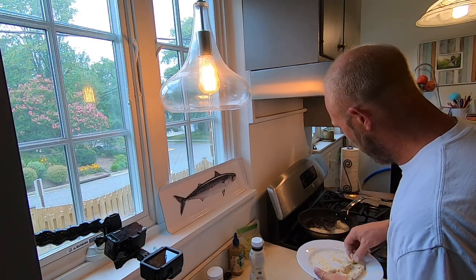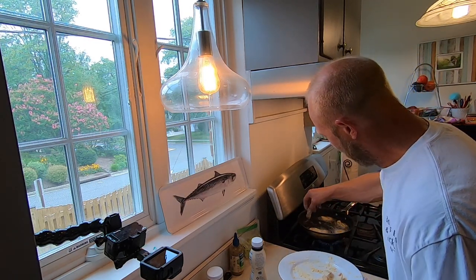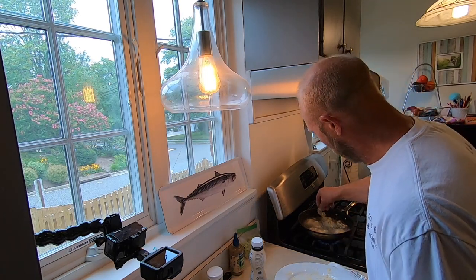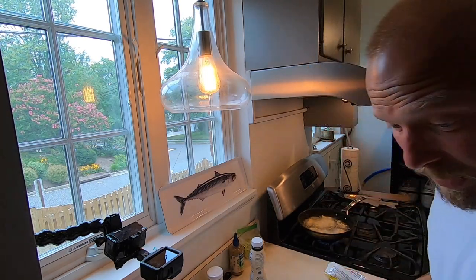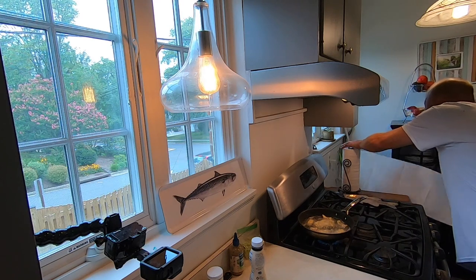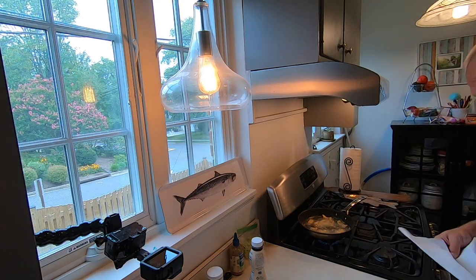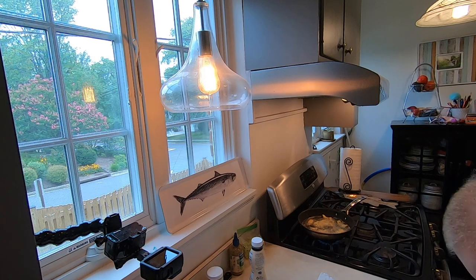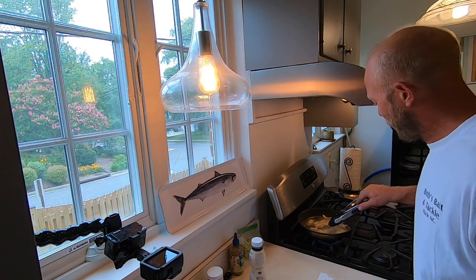I've got the oil super nice and hot. You can use a thermometer if you want — I just like to eyeball it. Don't splash! I'm popping the fish right in the fryer. While the fish is frying, I'm going to cut my baguette and a couple pieces of tomato.